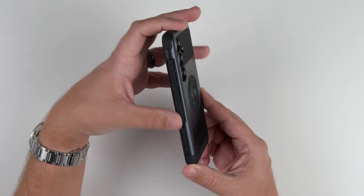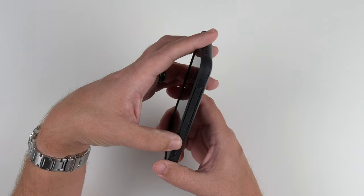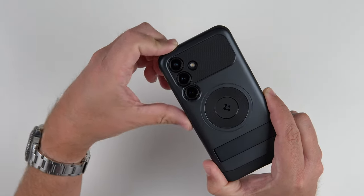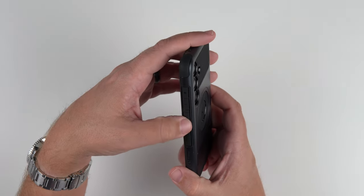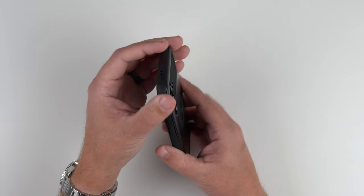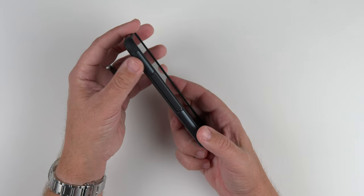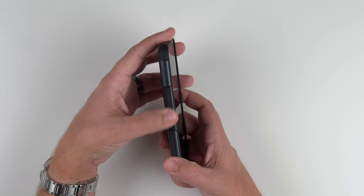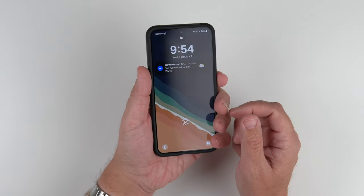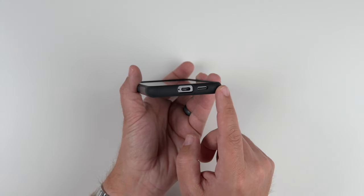Looking at the sides, it does say Slim Armor MagFit right there, and then we have a grippy pattern, which is nice. The volume up and down buttons and the power button are very flat, very reminiscent of the tough armor. The power button does have some little ridges in it, and the volume up and down have a plus and minus. At the top you can see the different color combinations of materials with hole punch-outs for the microphones. On the other side, the grippy material is in the middle where your thumb naturally sits. At the bottom, we have cutouts for the USB-C charging port and a single cutout for the speaker.